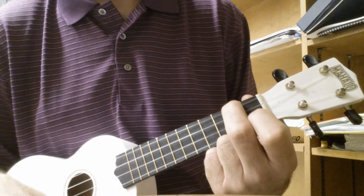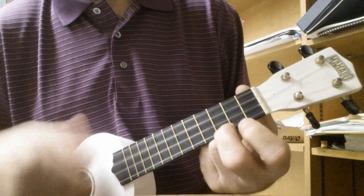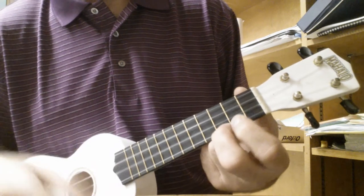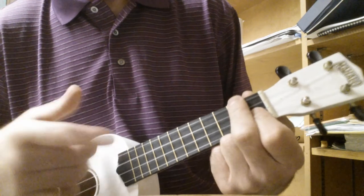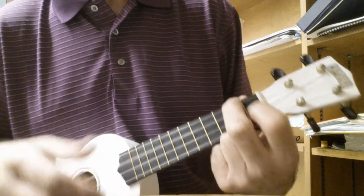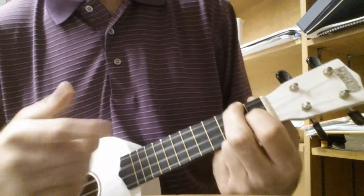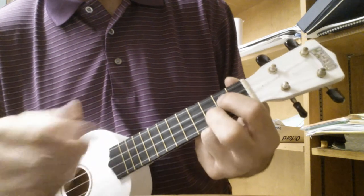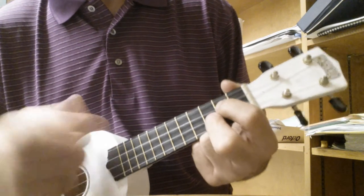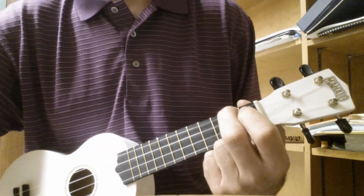And the rhythm is rest chord, rest chord, rest chord. Try it. Have fun.